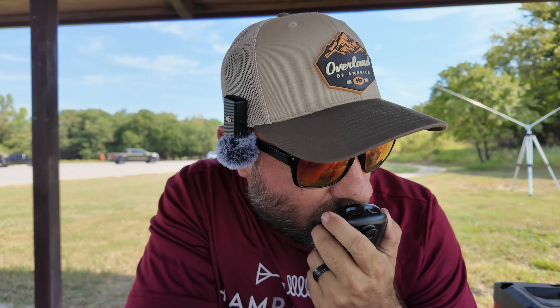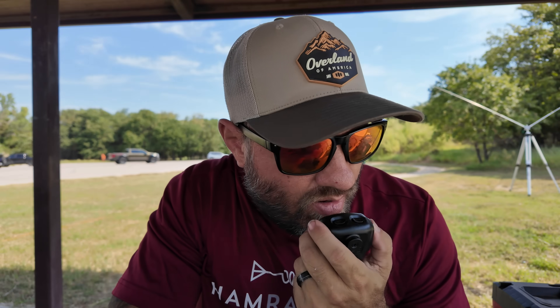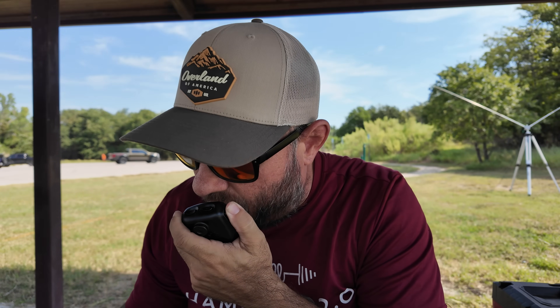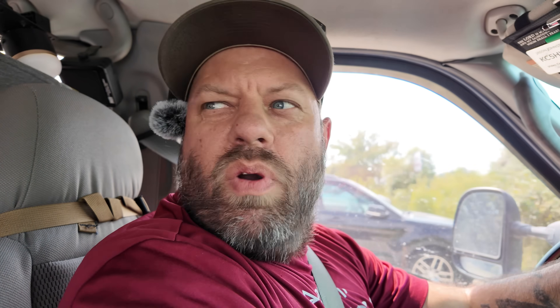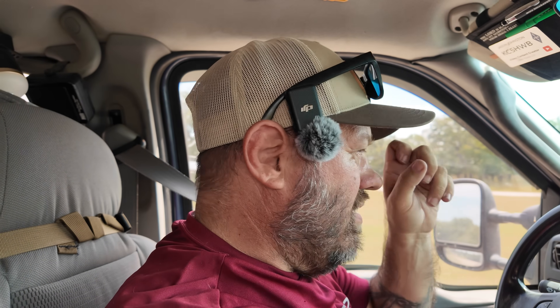CQ CQ CQ from Kilo Charlie 5 Hotel Whiskey Bravo. W5-ITR from KC-5 HWB — do you copy? We did the Texas QSO party, pretty much. There were people calling — I think we worked two or three QSO party stations, but there were a lot more people doing POTA than the QSO party. So we worked POTA a little more than the QSO party, but I have a QSO party log and will be submitting it.